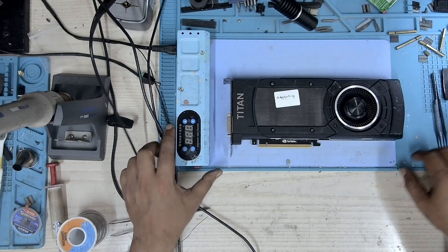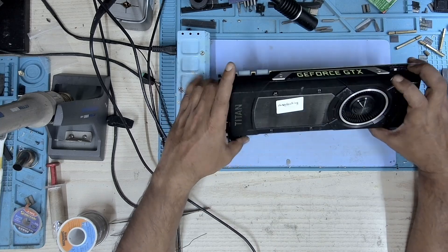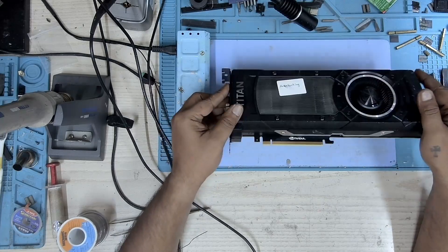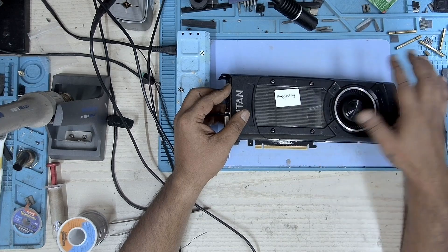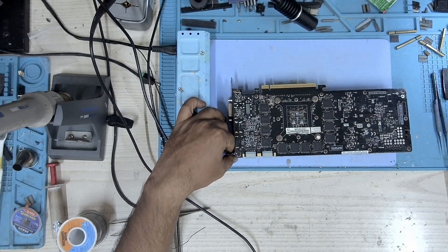Hi, my name is Fraser and welcome to Graphic Card Repairs. So today we have this GTX Titan, the old retired king during its time. The problem with this card is it artifacts. This card has been sent by a retail center who said that there was a customer who returned this card.